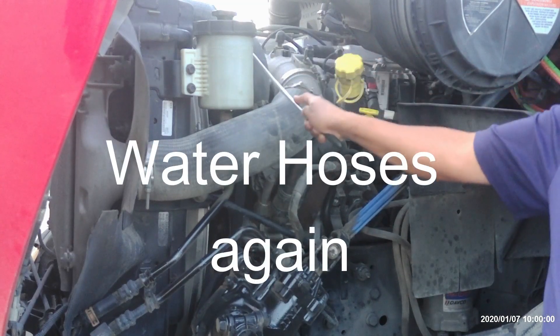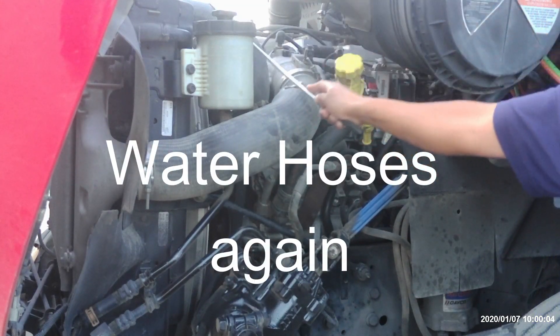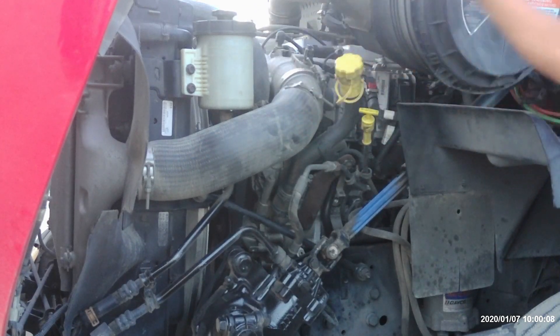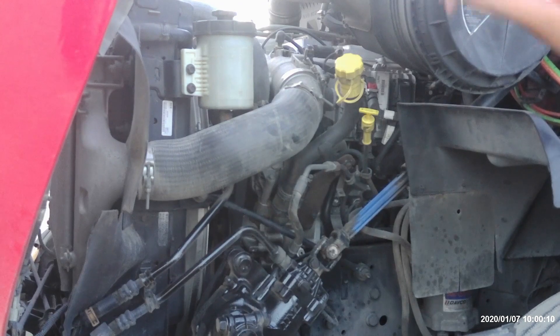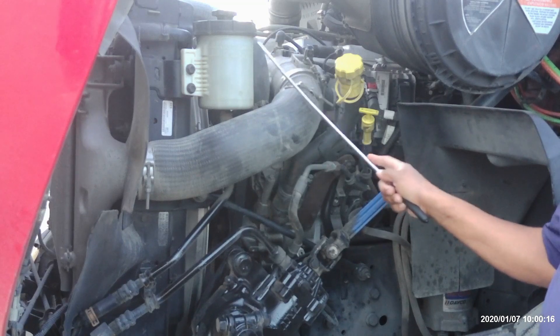We have the driver's side of the engine. We start with the water hose. Water hose has no abrasion, bubbles, or cuts. It helps to move the water around the engine. There are no missing clamps. Next, we have all hoses in general. They have no abrasion, bubbles, or cuts. They help to move liquid and air around the engine.